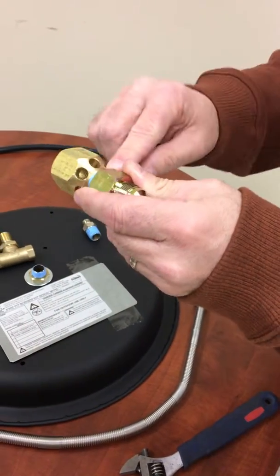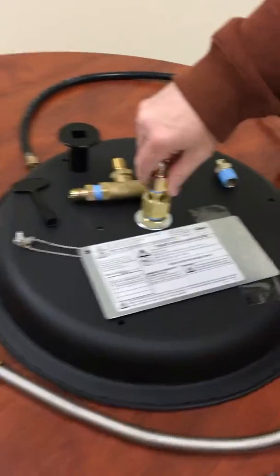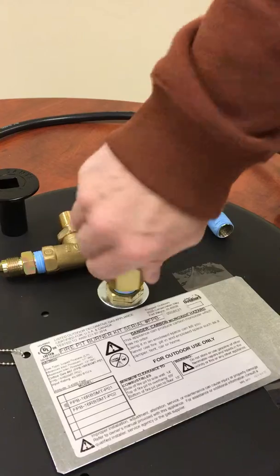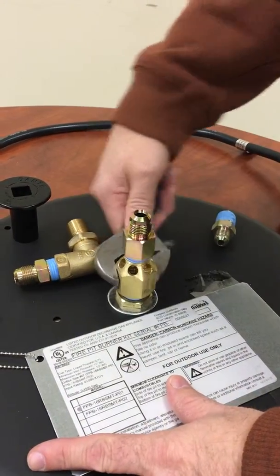The propane orifice has ventilated holes in the side with the fitting already attached to it. You're going to screw this onto the burner pan, then take a wrench and secure it down, snug and tight.